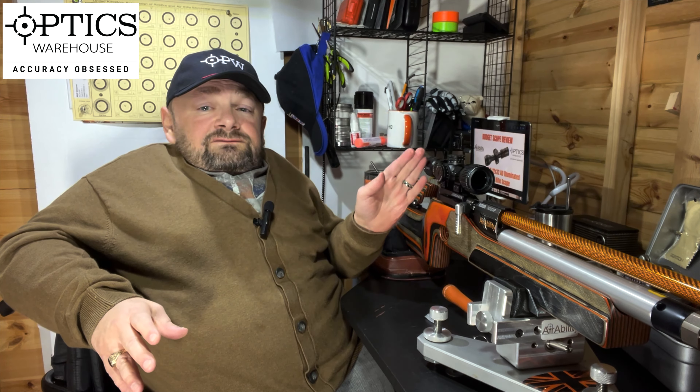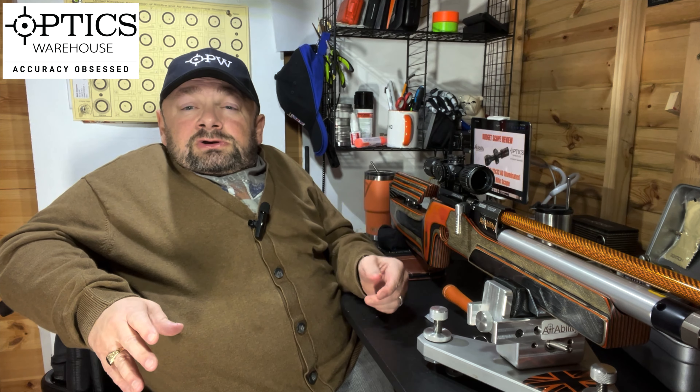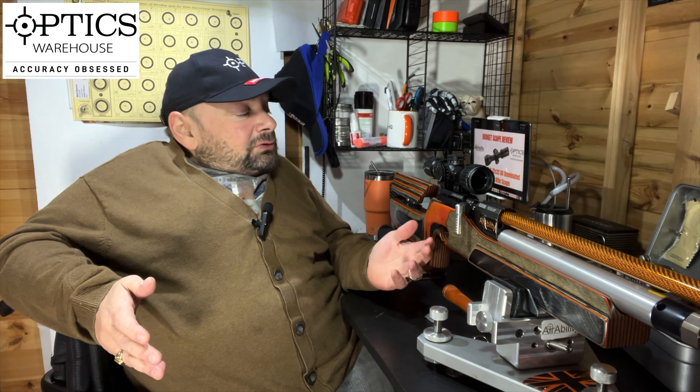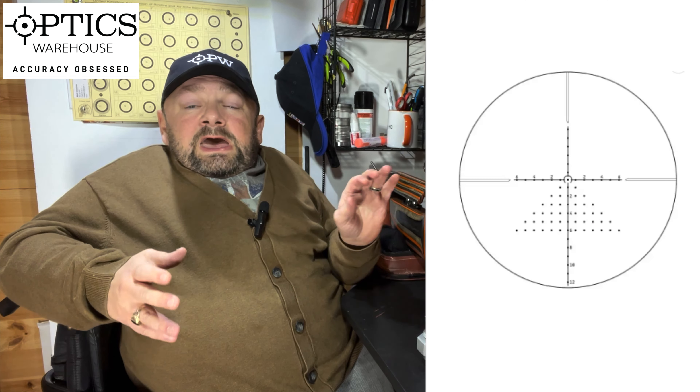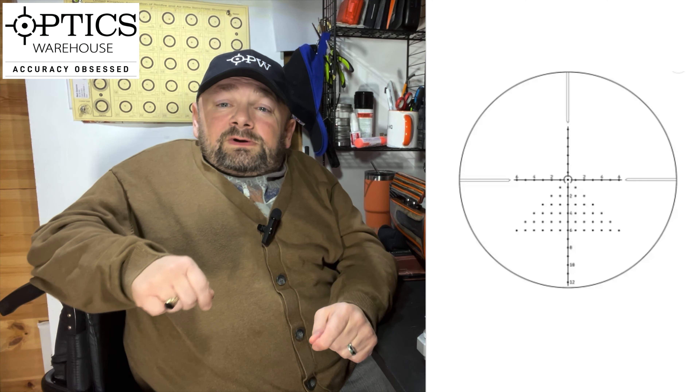The scope overall is finished in a satin black coating — very nice, seems to be durable. But again, I keep saying this: it's £125 and I can't believe that you have all these features like locking turrets, green and red illuminated reticle, all built into this scope. And let's talk about the reticle — it's a first focal plane scope.